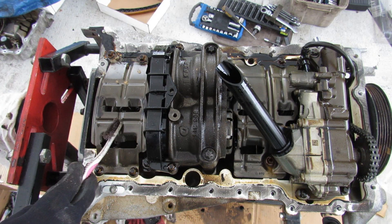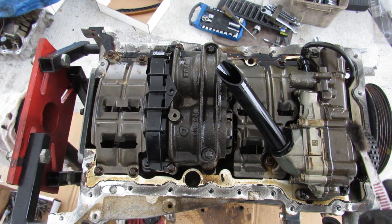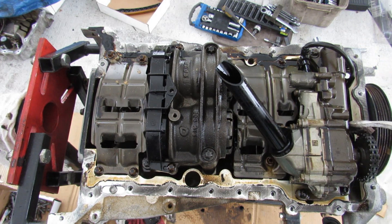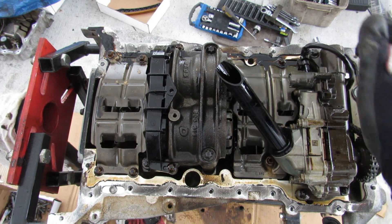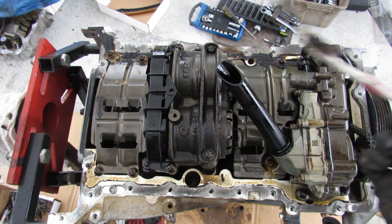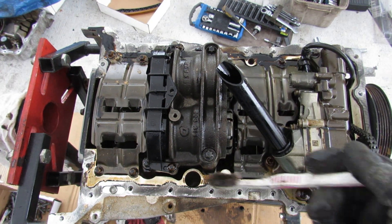Taking a look under the oil pan, we have a metal baffle to prevent oil from sloshing around too much, and your oil pickup tube located over here. Here's the oil pump — it's driven off of its own timing chain at the end, and it's also got an oil pressure switch. In the middle, this big assembly is actually the balance shafts, because this is a four-cylinder engine and balance shafts can definitely help with vibration.